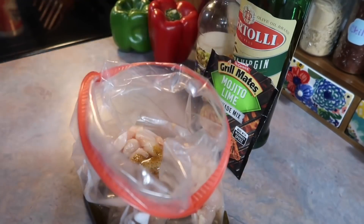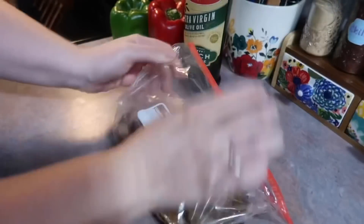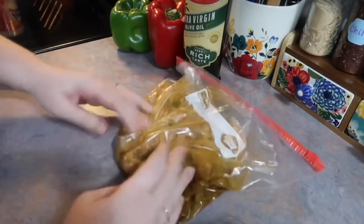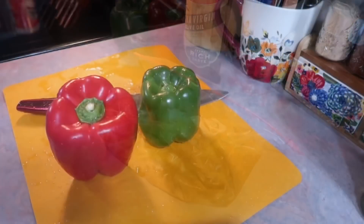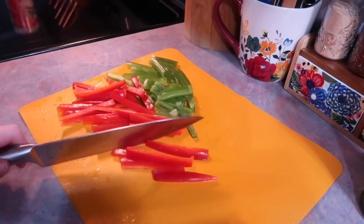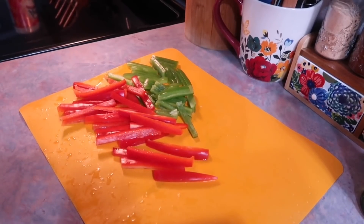You can marinate this for as long as you want. If you have your life together and can think to do it the day before, you could let this marinate overnight, or you can do it in as little as 15 to 20 minutes. I just popped that in the fridge and washed my peppers and got those sliced into little strips.